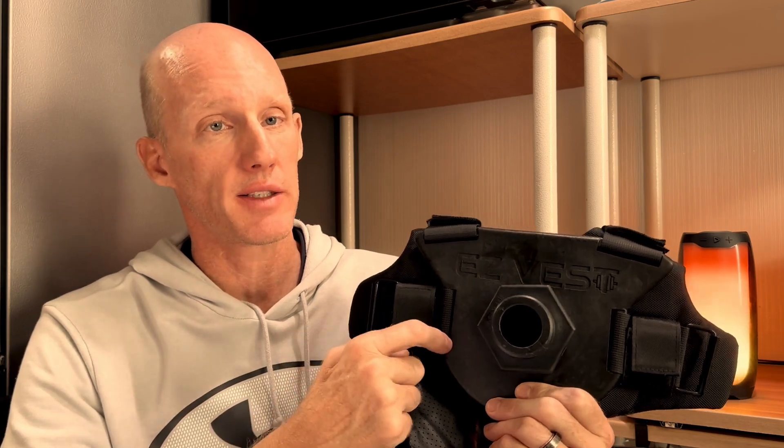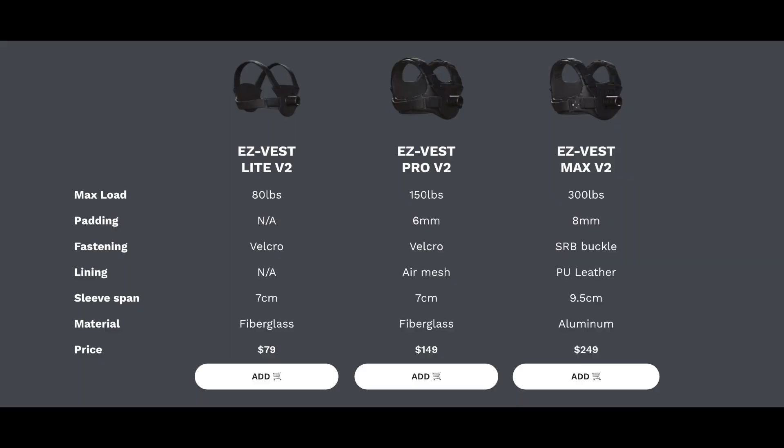Since then they've released their V2 vest. Here's a great image breaking down the key differences between their new V2 vest lineup. In my video I'll be focusing on their Pro vest, which is the vest I have, and later in the video I'll be touching on a key feature that the Max vest has that I wish my Pro vest had.